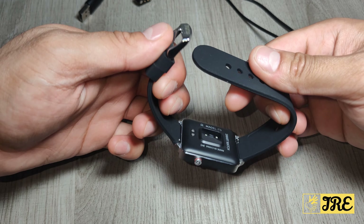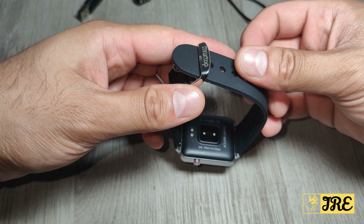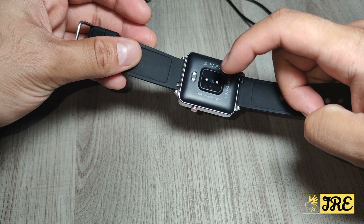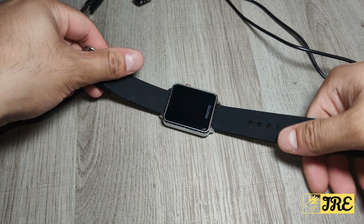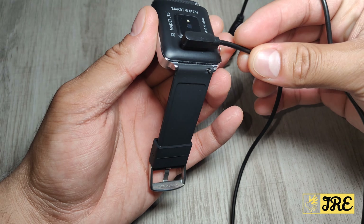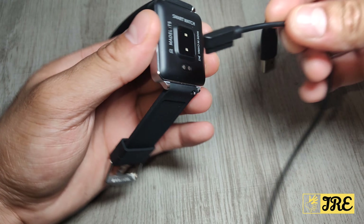The strap is also very flexible and it has a secure strap so it doesn't come off at the back. It also has a magnetic charger, a heart rate sensor at the back, and that's the USB cable that comes with it.